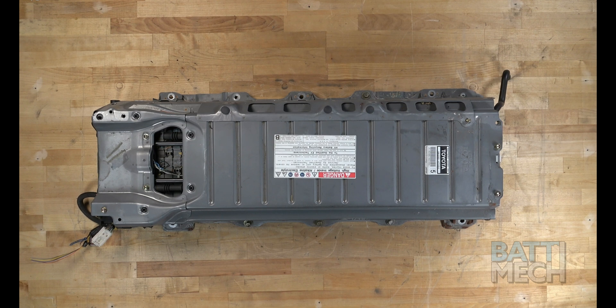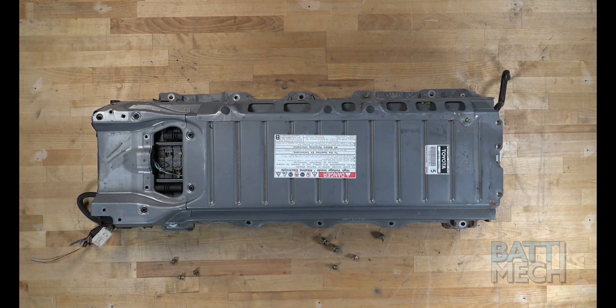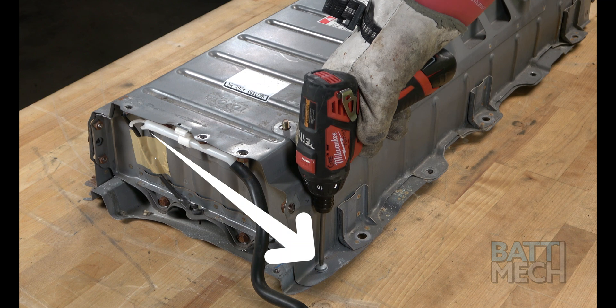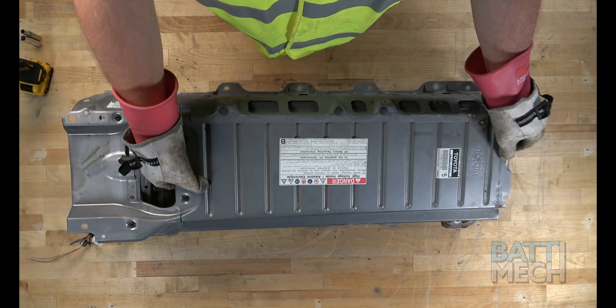Let's get started. First, you'll start by removing the screws that are used to attach the top metal case. In order to detach the top metal case from the battery, you will also need to use a T30 Torx bit to remove this screw. Once the last screw is removed, you can go ahead and remove the top metal cover.